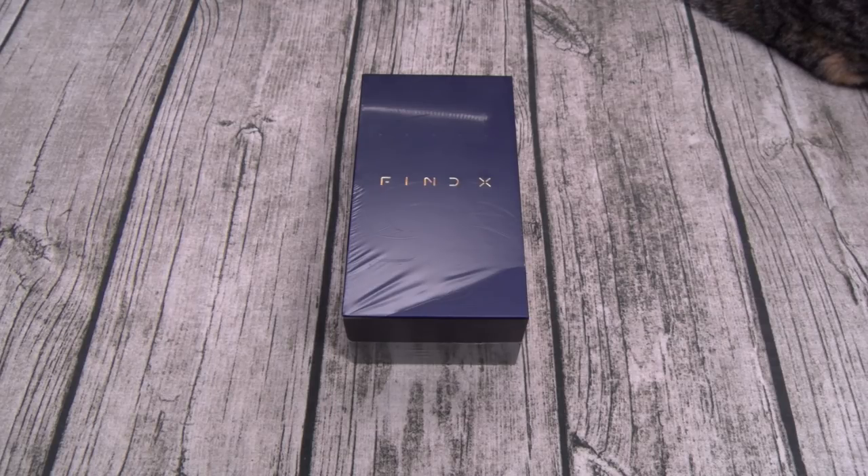It comes in two colors: Bordeaux Red or Glacier Blue. Alright, so let's pop this open and see what it is.